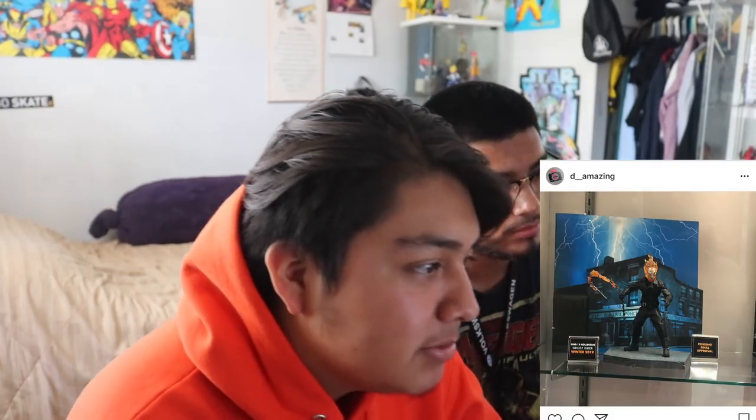We haven't seen this one though - this is the Mesco Ghost Rider. That one does look dope, it looks pretty sick. Kind of want to get this one. It has to come with the bike, right? I mean I don't think they'd sell it without the bike. It's probably gonna be like 150 dollars.